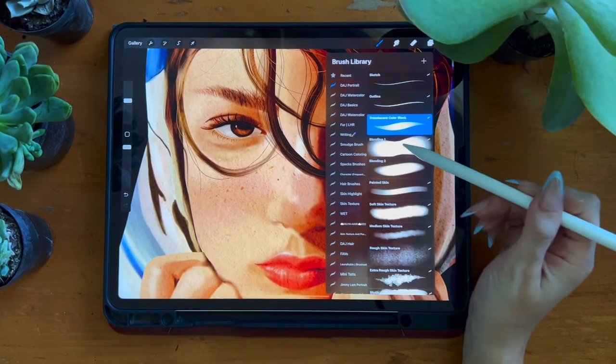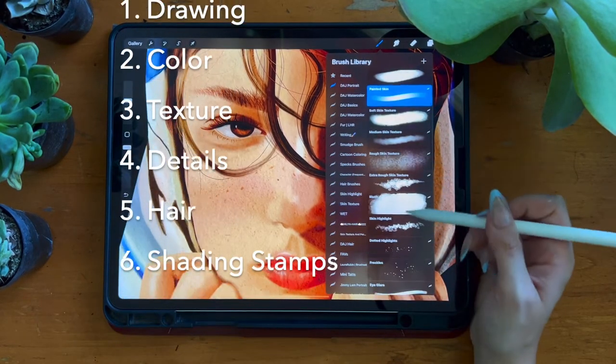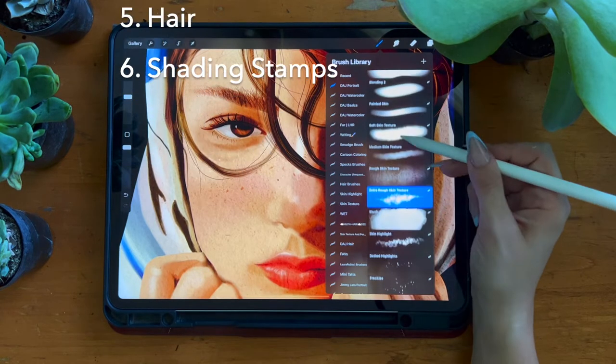These brushes are split into six different categories: drawing, color, texture, details, hair, and shading stamps.